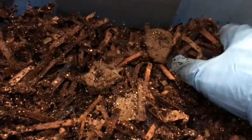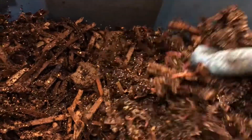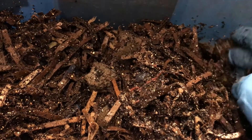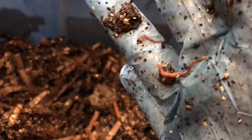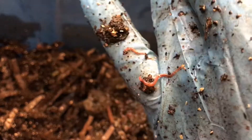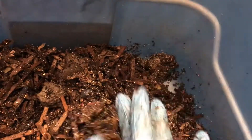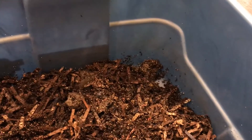Now we can go in here and do the same thing. Most of the bedding is obviously left and the food is gone. You can see how tiny these little babies are — it's so easy to take them out of the bin by accident. Double check and triple check.